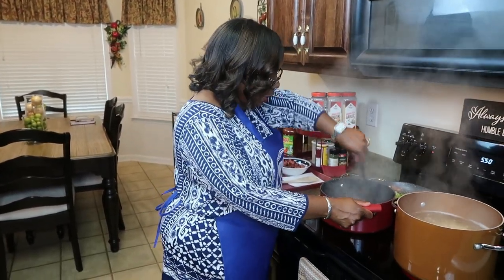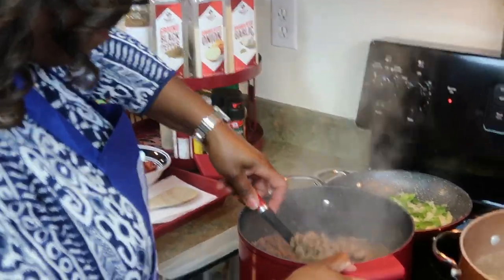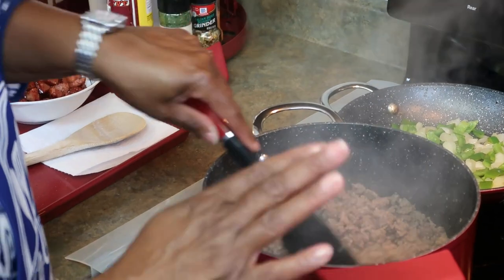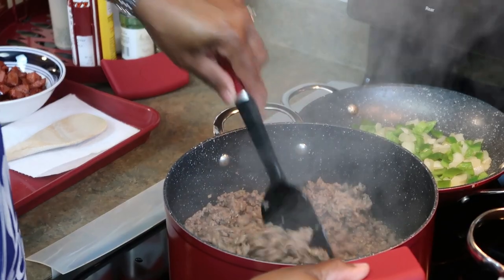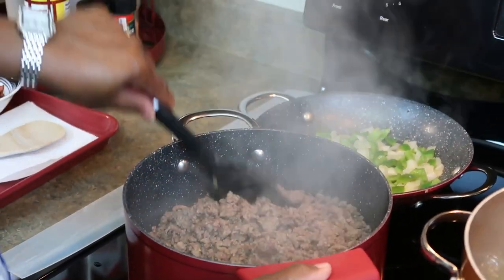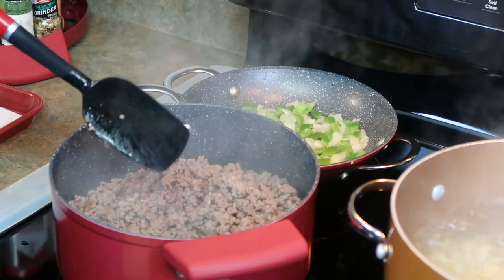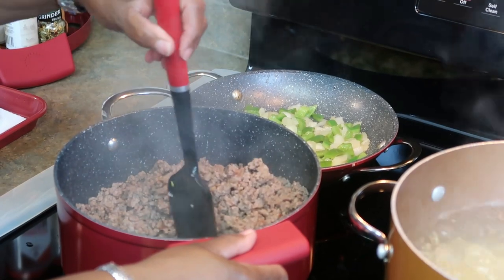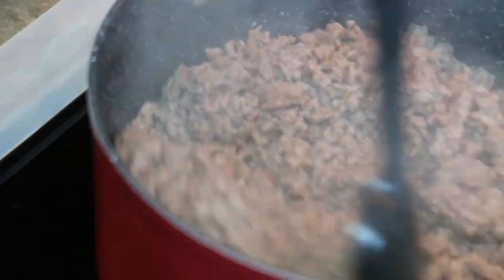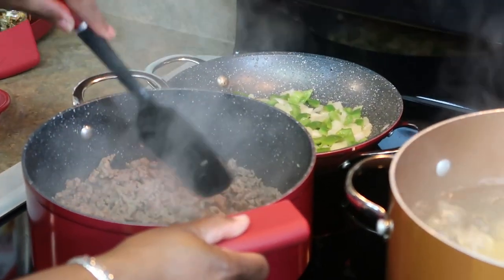This is what the meat looks like so far — it's almost done. You want to cook your meat until you no longer see any pink. Make sure there's no pink left in the meat. I don't have to drain the grease because there's not that much fat in this meat. If you have a lot of fat in yours, once you've cooked the meat you can drain the grease off.